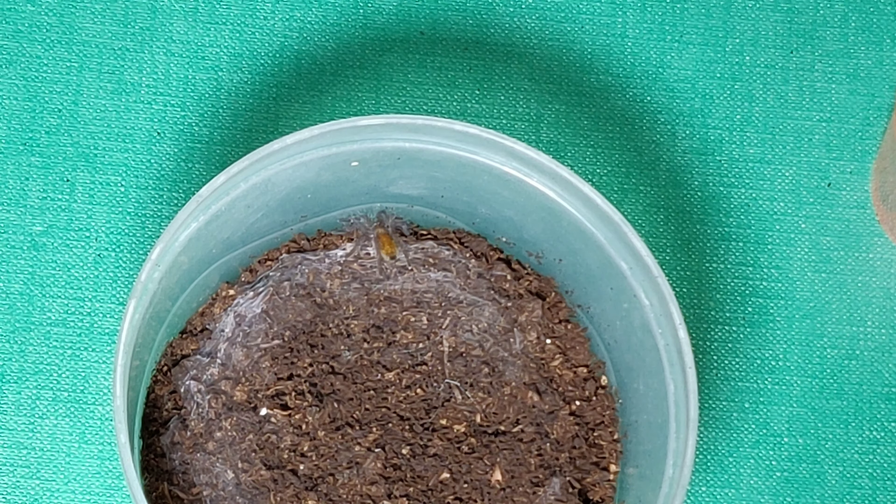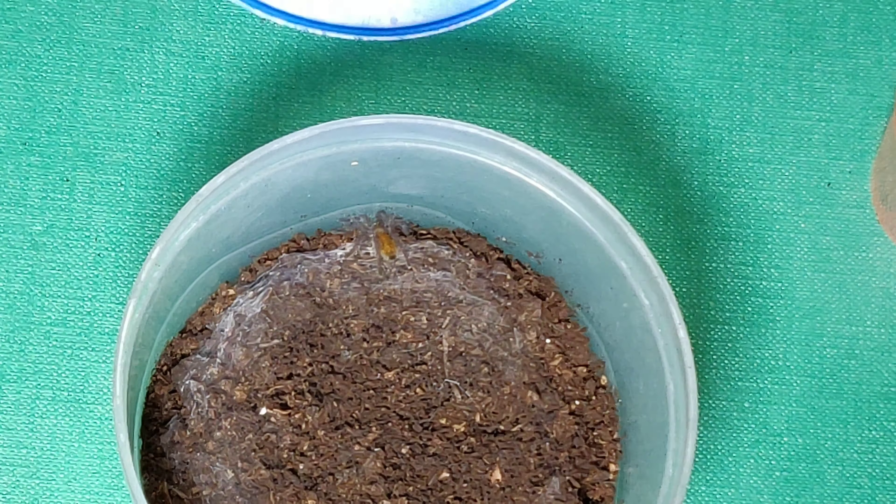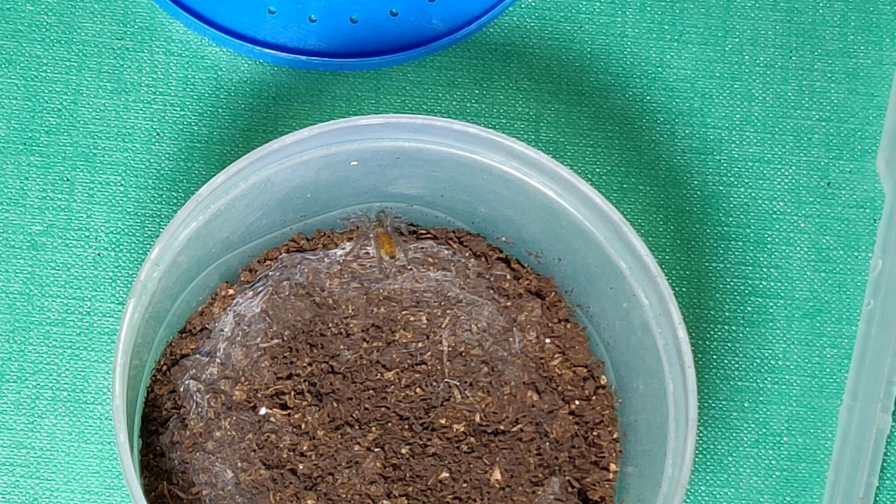I think you can just about make one out there — very, very tiny, just there. I don't want this little one to escape, but we might be able to get it to eat a cricket. I've got a very small cricket.